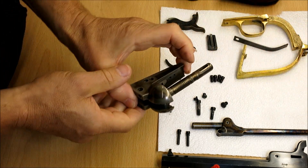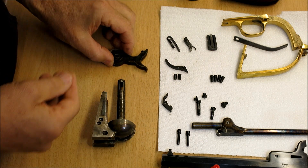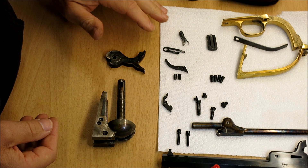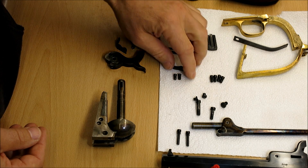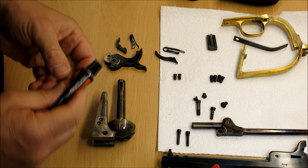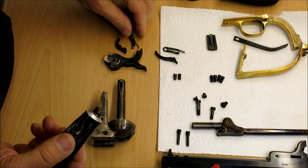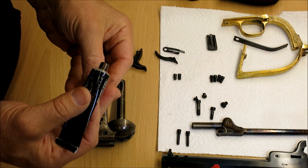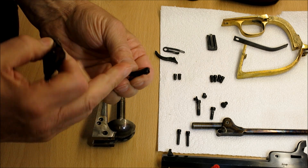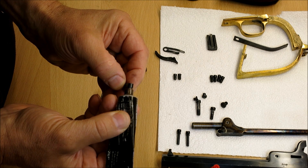Now we're going to take the main body of the revolver and put in the hammer, the spring for the trigger, the bolt, and the hand. This is where I use just a little dab of grease - copper grease from a local motor store used for brakes. Any kind of grease would probably do, better if it's high temperature. I always just put a little dab on the locating lug on the hand.